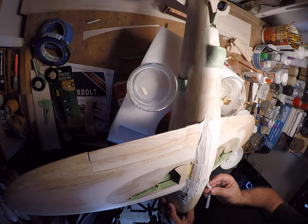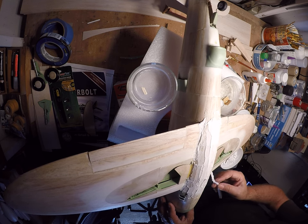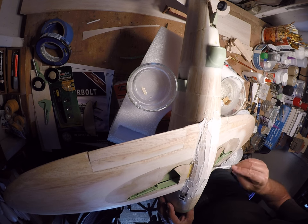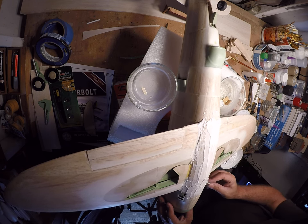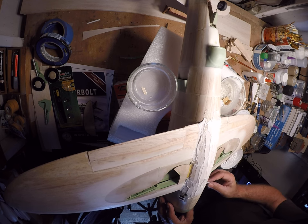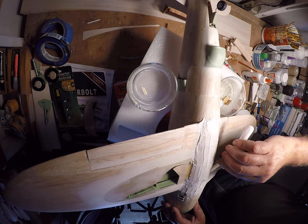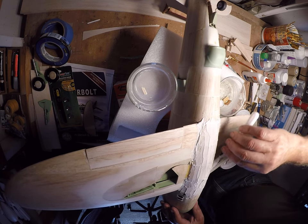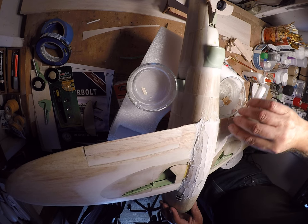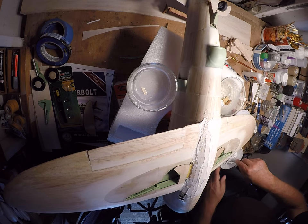I wanted to be able to control some of the build-up along this edge — the back edge — as well as along the sides where the fairings are eventually going to be. If some of this gets onto my hinge here it's not a problem, because it's just spackle — I'll be able to break it free without damaging the part. It's the glue you've got to watch out for and keep out of there.